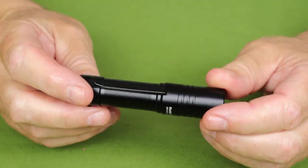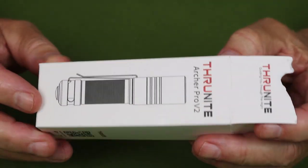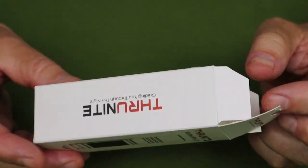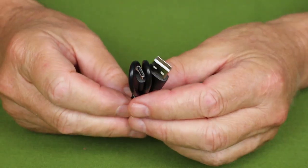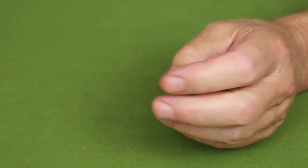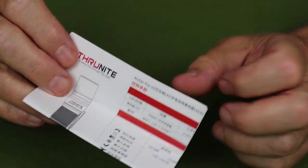Just before we take a closer look at the ThruNight Archer Pro version 2, let's take a look at what it came with. It came in a simple white box from ThruNight — nothing fancy, just a simple less-is-more box. Inside is a USB Type-C charging cable and the warranty and manual information, always well laid out for ThruNight's lights.